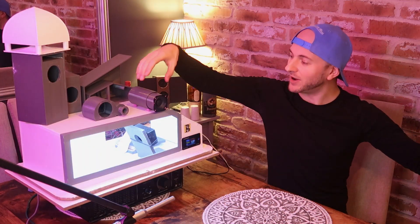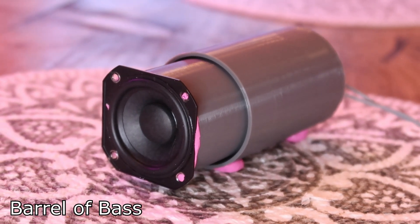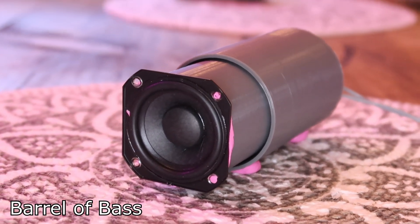Today's design was sent in by a guy called James. James designed this enclosure originally to fit in a spare tire, spare wheel well.